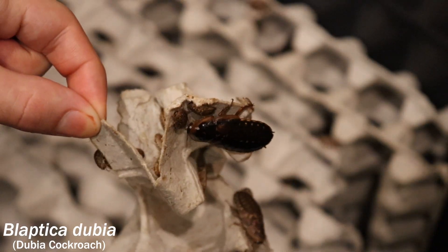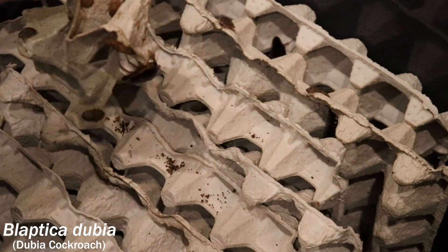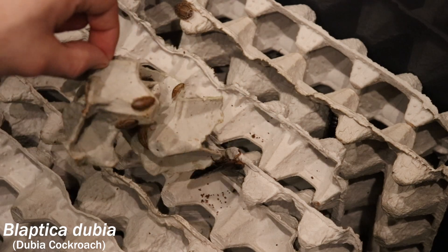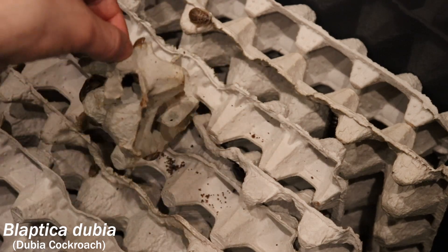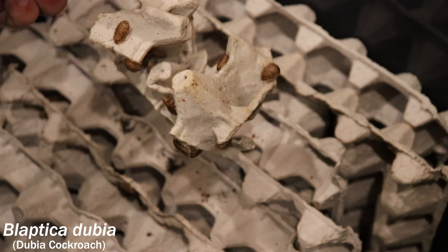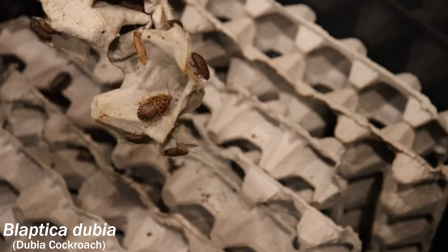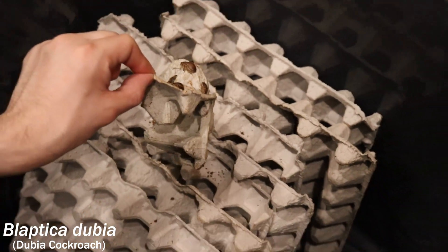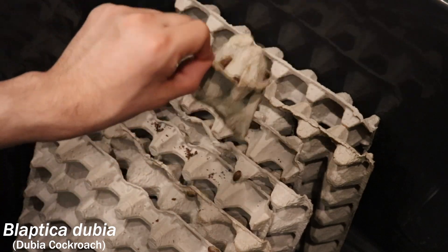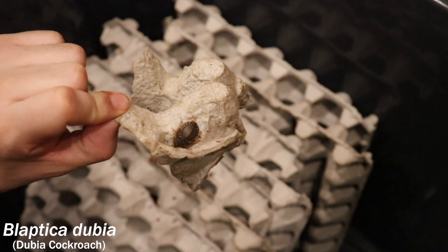Look at that big one right there — he just doesn't want to get evicted. Get up, get off — this isn't your home anymore. I'm evicting all of you. There you go — smacked him a few times and he's like 'screw that, I'm out of here!' Now we just got a bunch of babies — looks like a bunch of nymphs on there. I think all the adults got off. Get off the cardboard, get off the egg crate.